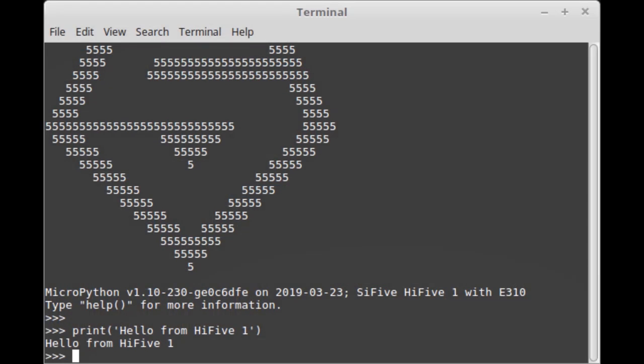People are getting the SiPy brought up with some MicroPython stuff. You'll start to see some of this coming out — this is MicroPython 1.10 on the SiPy 5551.